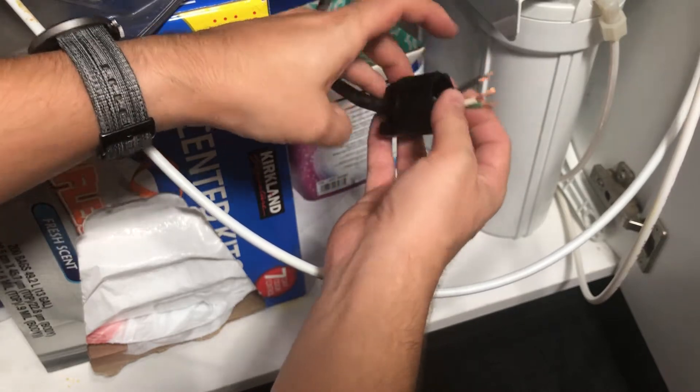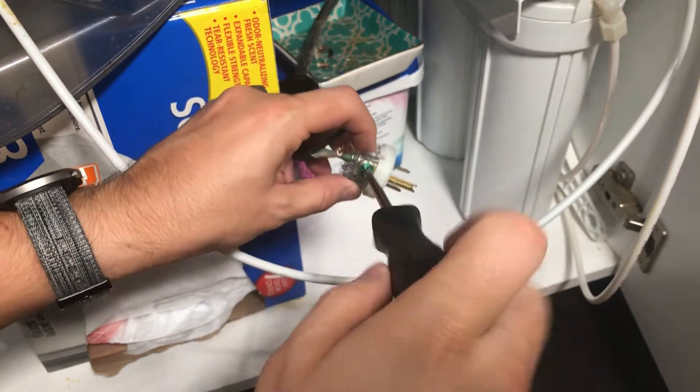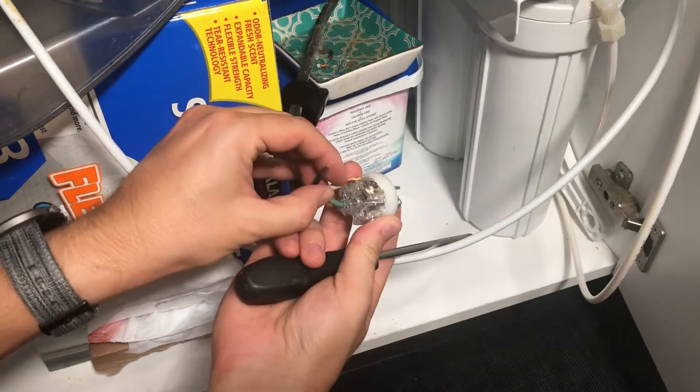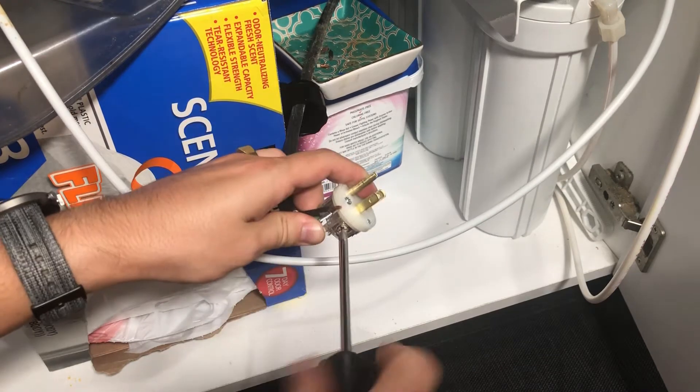Next, take this cover and run the cord through it. Then take the plug and match the green wire, which is the ground, to the green screw. Tighten the screw to make sure the wire is secured. Next, match the silver screw with the white wire, which is your neutral. Again, tighten the screw.